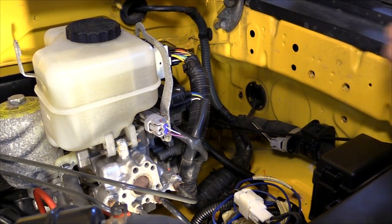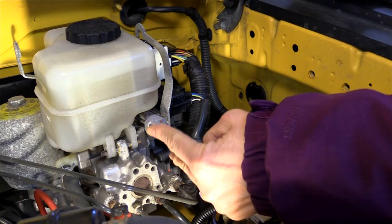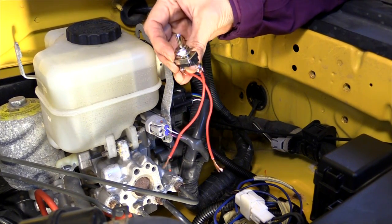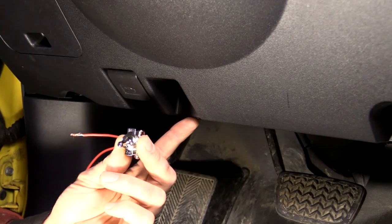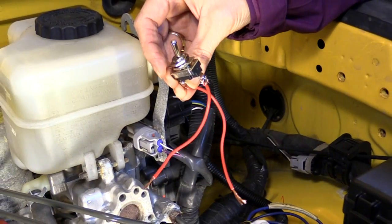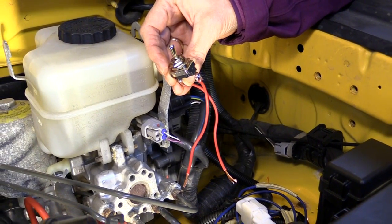Now the second method is to take that connector that you unplugged, cut the purple wire going into it, splice in a simple toggle switch, run the wires into the cab, and there's a really nice convenient spot to mount that switch underneath the steering wheel. With this, you don't have to get out under the hood and unplug anything, but you'll still need to turn the engine on and off to activate it.